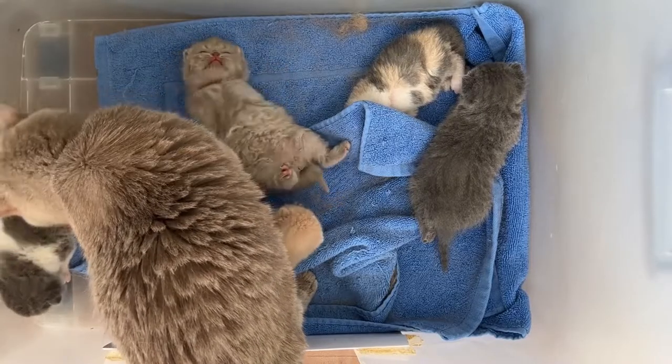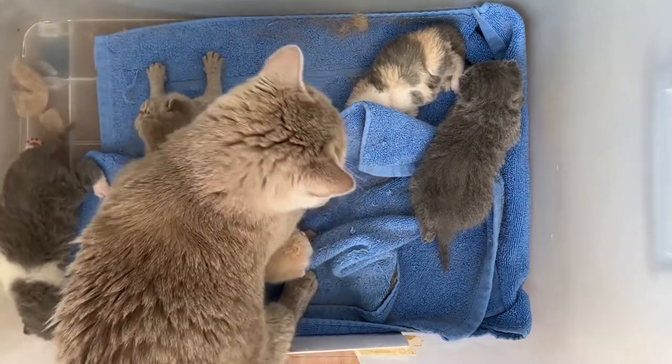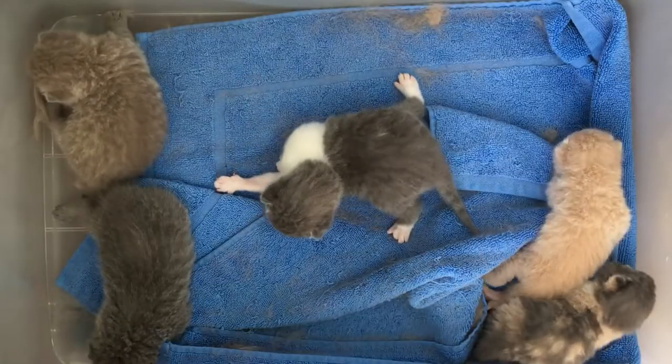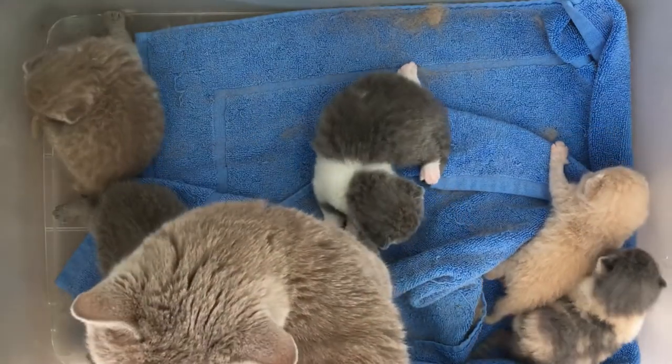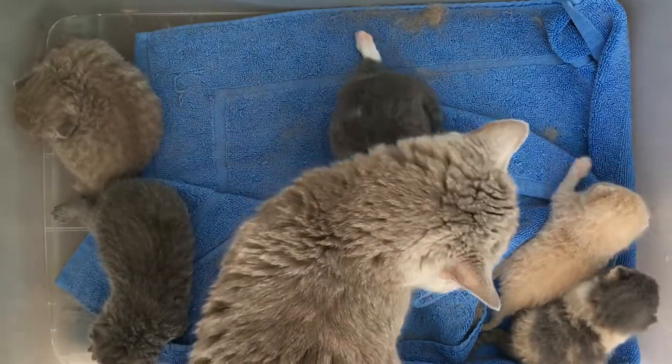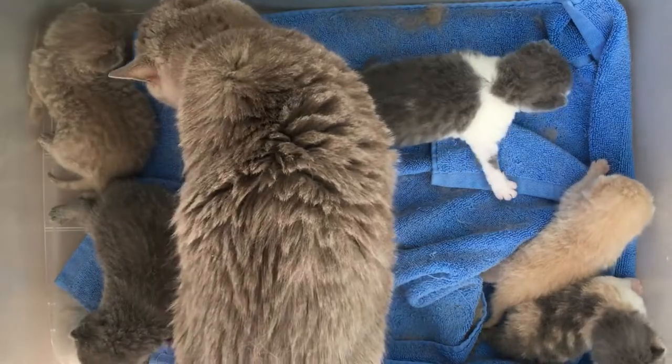When you have a litter of kittens that are still in the birthing box, it can be a little bit tricky to change out their bedding. Some mums, like Matilda, are obsessed with their kittens and will stay in the box or close by. Getting the bedding out is easy enough, but mums will often lay or sit in the box and not get up to allow you to spread out the bedding.